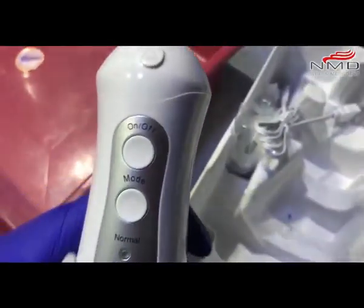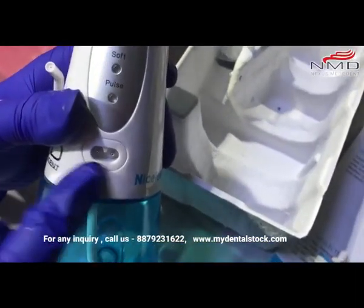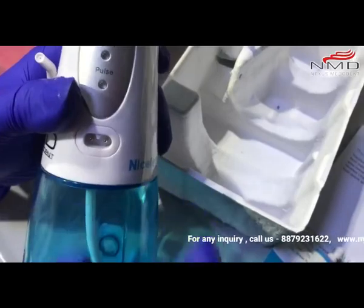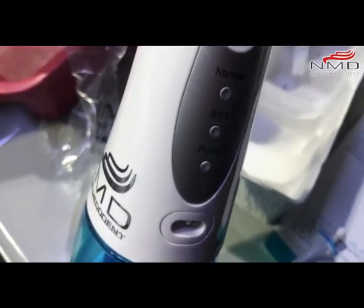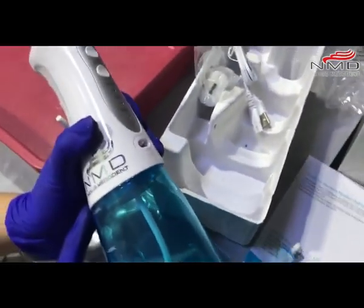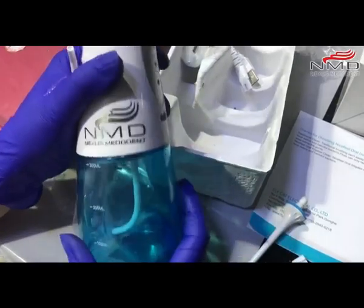This is the on/off button. You just have to pull this and there is a plug-in basically — you can plug your batteries here. This is the water container; you can plug the water tank in here.